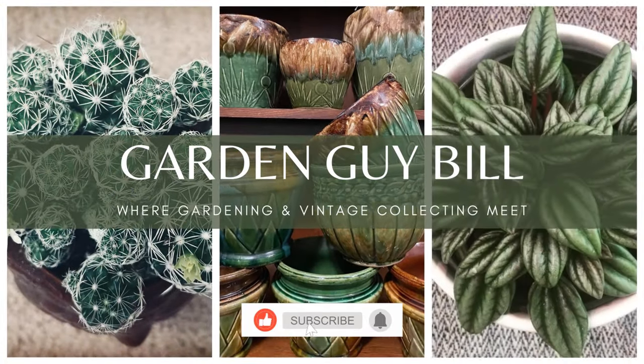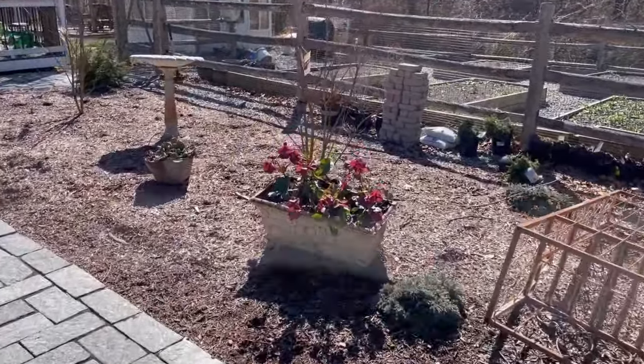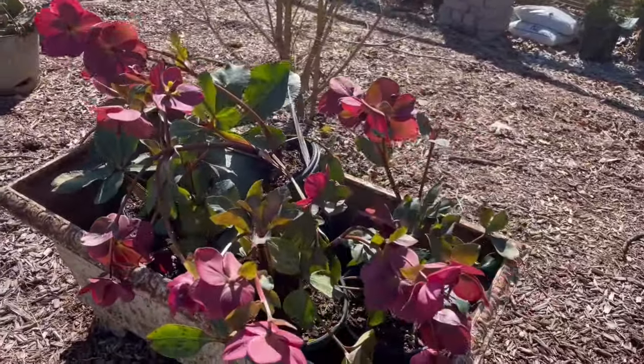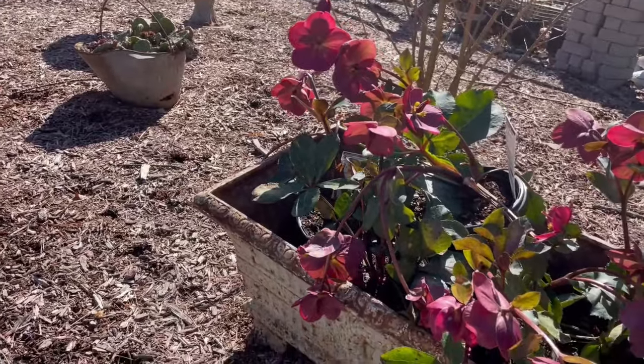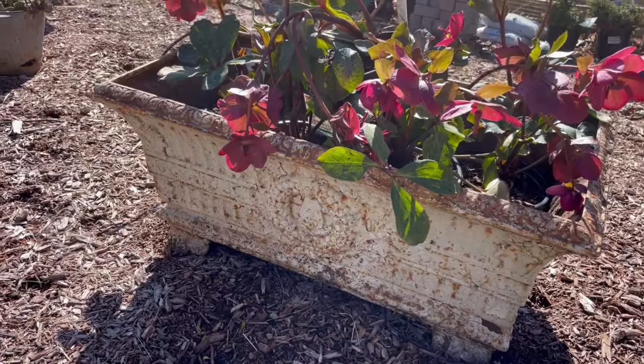One of the pieces I bought is this old iron French planter. I went to the store today and picked up some of the earliest flowering flowers there are — hellebores — and I got five of them. They look pretty good, they need some water, but they're gorgeous. They're on the pricier side when it comes to perennial flowers, and I've never owned five of these in my life. And look at that antique planter — I love all the patina on it.